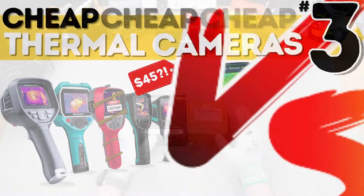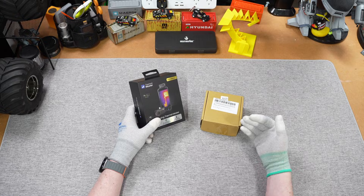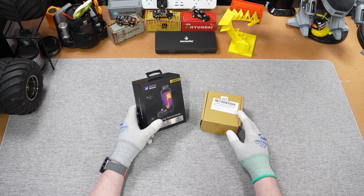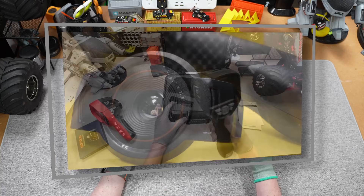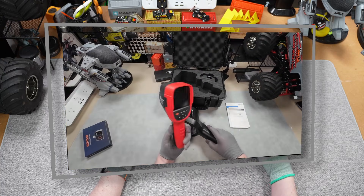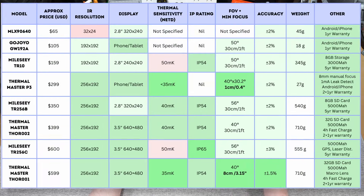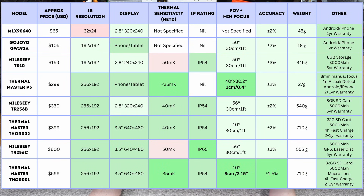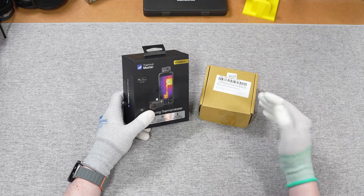Cheap and cheerful, and today it's cheap thermal cameras number three, where I buy and test some of the cheapest and best value thermal cameras — plus some complete and utter trash, because why not? In previous episodes I've tested a whole bunch of models ranging in price from $100 to $500, putting together a helpful chart with some recommendations that I'll revisit today, plus I'll be adding two new models to the comparison.